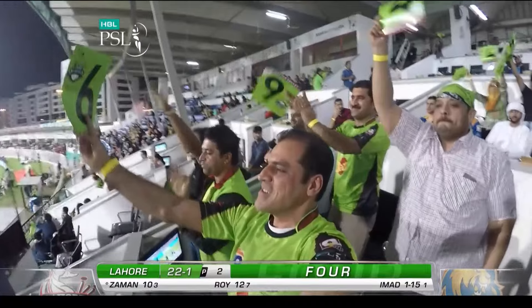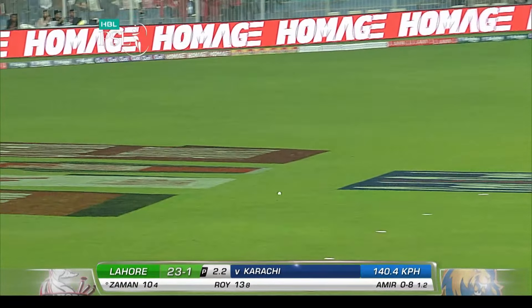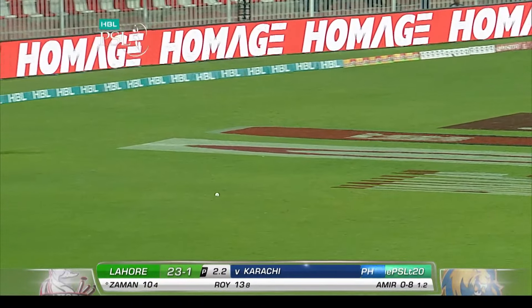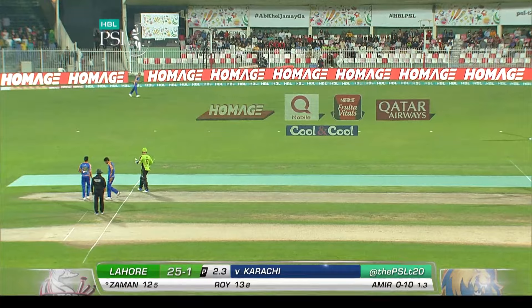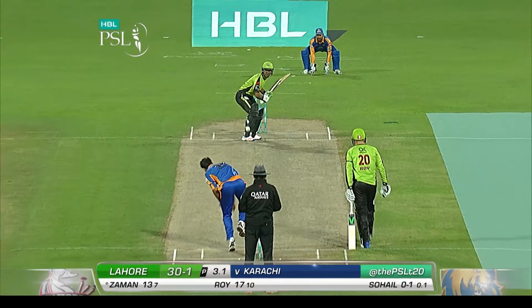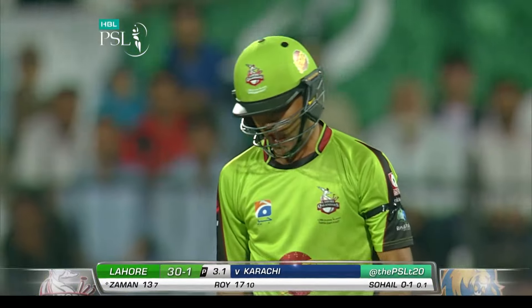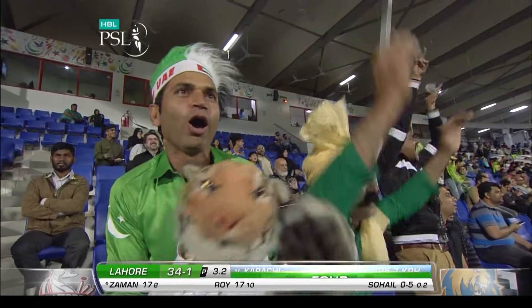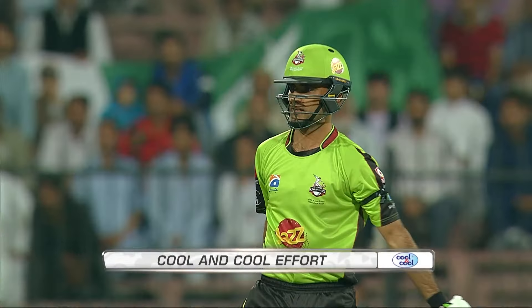No chance — bowled! And again another forcing shot from Zaman; he's looking to play literally a shot a ball. This is Lahore. That's a zipper, that's a skimmer, just shy of six — one bounce — there's another boundary to Fakhar Zaman. Come over to my side! The leg side — hits it through mid-on and lets it go.